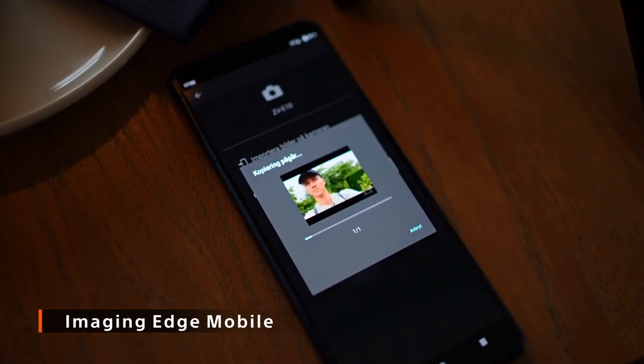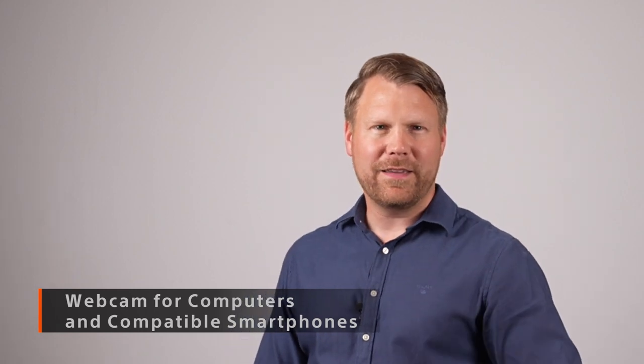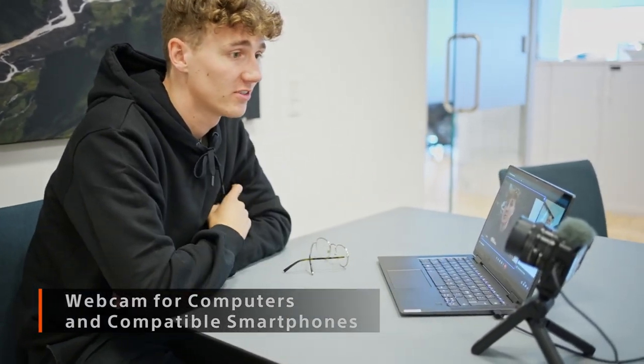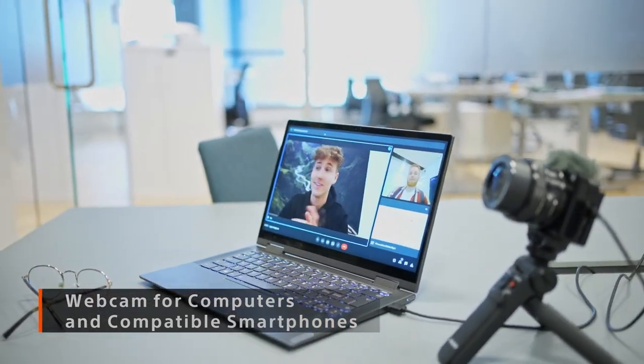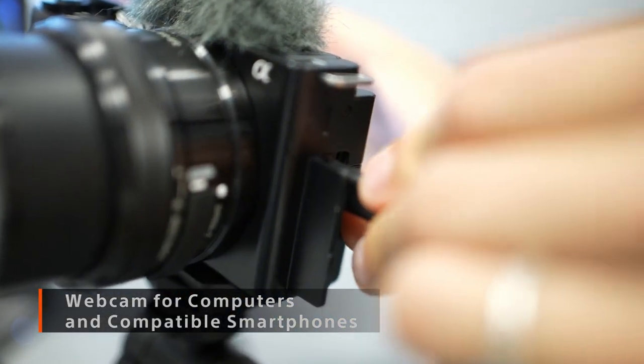So you can share your moments instantly. If you are in a live session, the ZV-E10 is easy to use as a high quality video and audio webcam, supporting UVC. You don't need any additional software — simply connect through USB.